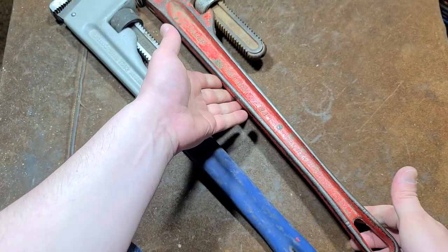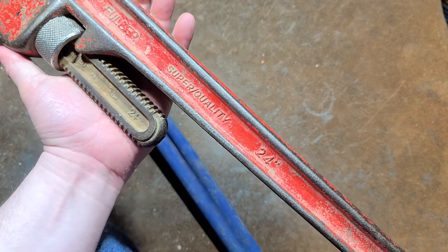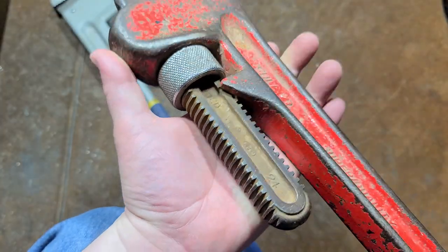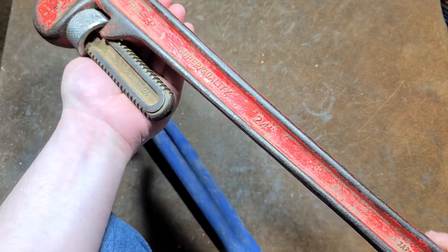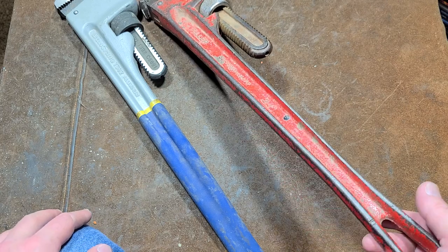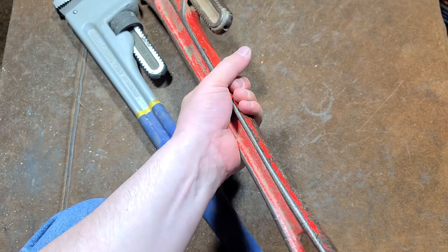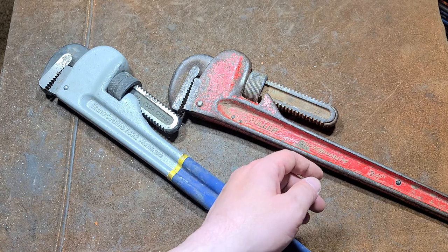Anyway, that was my little video about this Fuller. Surprisingly, it doesn't have a part number on it. It says 'forged' for the upper jaw and '24 inches,' but this tool has no part number. Whenever you got one of these or were ordering it back in the day when Fuller was available, you just said 'I want a Fuller super quality 24-inch pipe wrench.' I didn't have a steel one, so I think this is a nice addition to the collection.